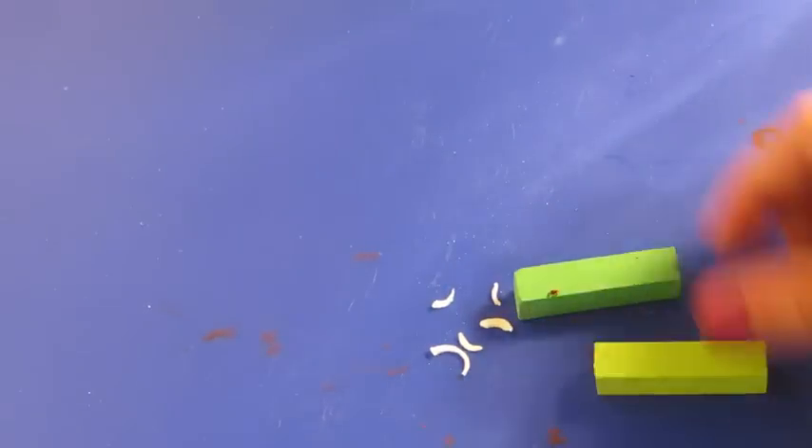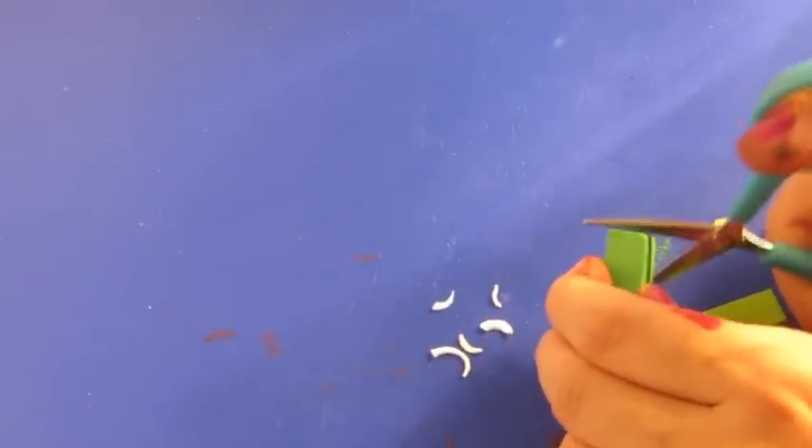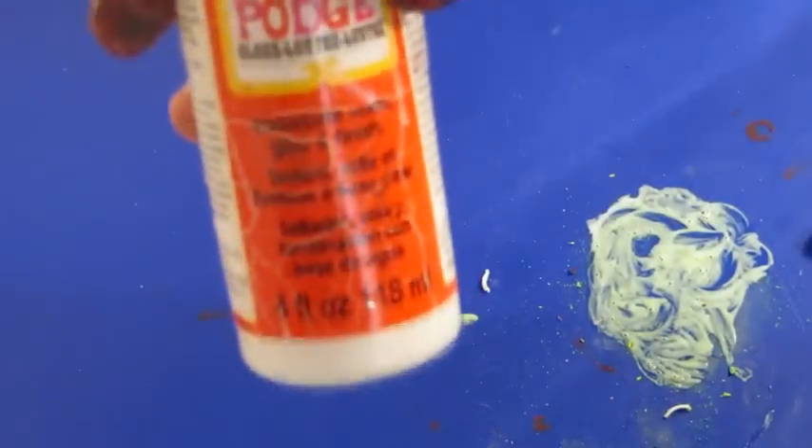Now moving on to the peppers — I'm taking these two light green chalk pastels and I'm just taking the edge of my scissors and shaving off a little bit. Then taking a little eyeshadow applicator, I'm just going to smudge that onto them. And to give them a little shine, I'm just going to add some Mod Podge.